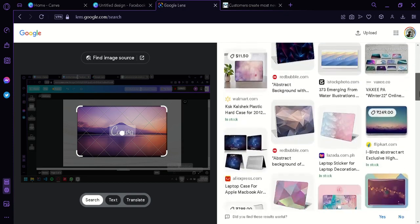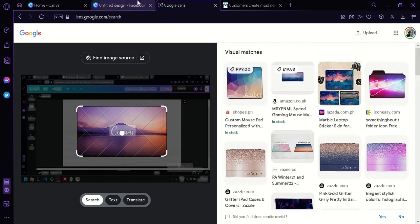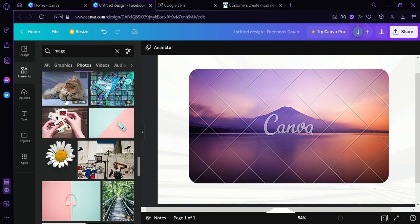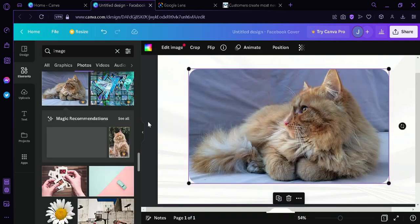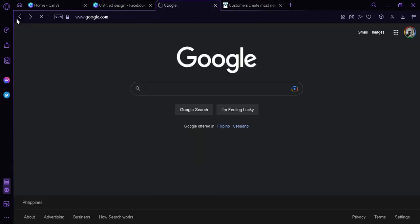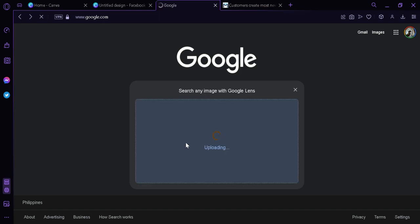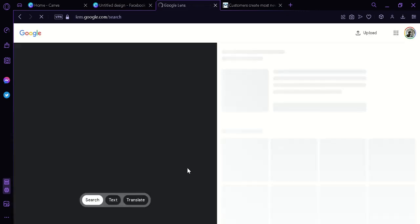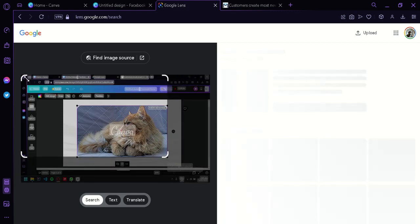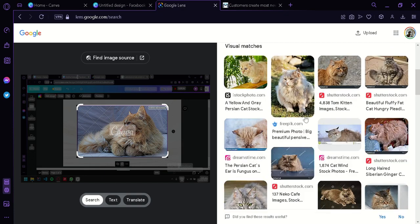As you can see on the right, we are not finding something similar to our original photo. We're going to try looking more and find something similar. We'll try again and select another image. Now we're going to search for the cat image with the watermark, select that, screenshot it, go back to Google Lens, upload the file, adjust the photo to fit exactly our cat image, and wait. It will show us pictures of similar looking cats.